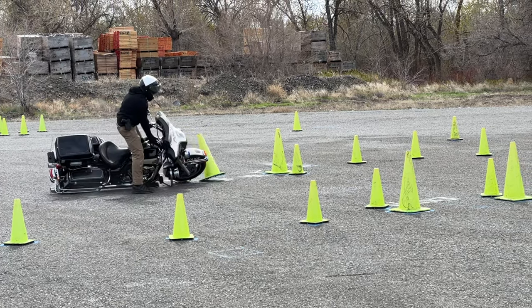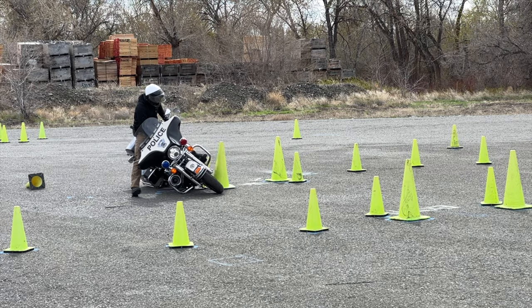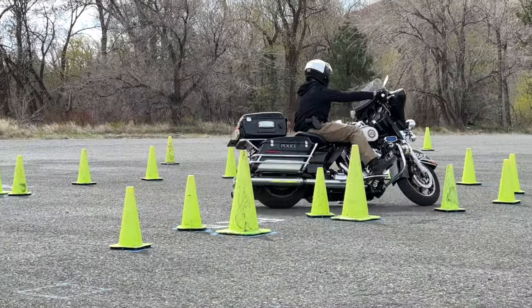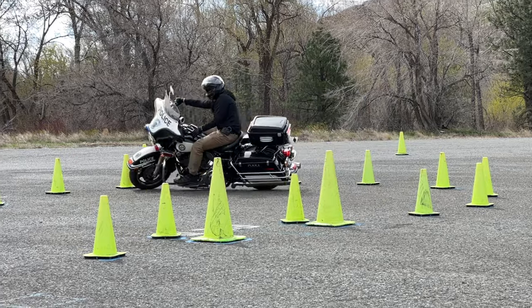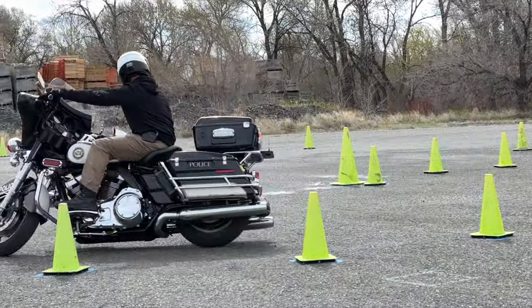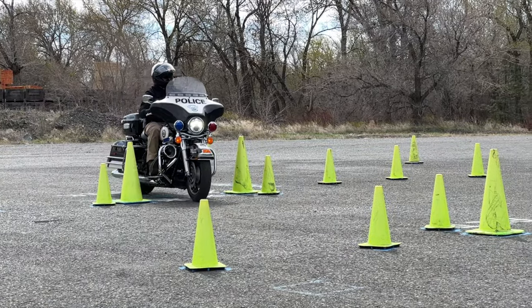Let's take a look at what happened here. This is day two of a new police motorcycle school that I'm instructing, and this is one of the students. We set up two 20-foot wide circles that create a figure-eight drill. Super important: friction zone, head and eyes, balance — all that stuff.